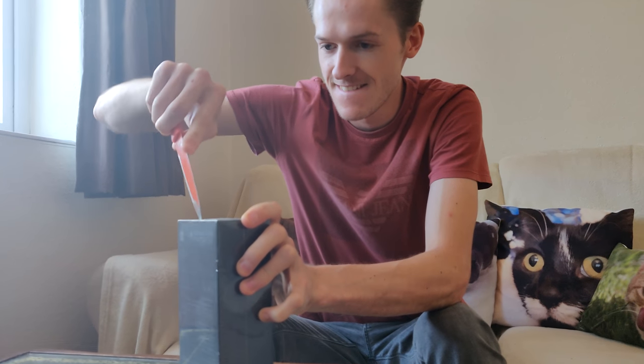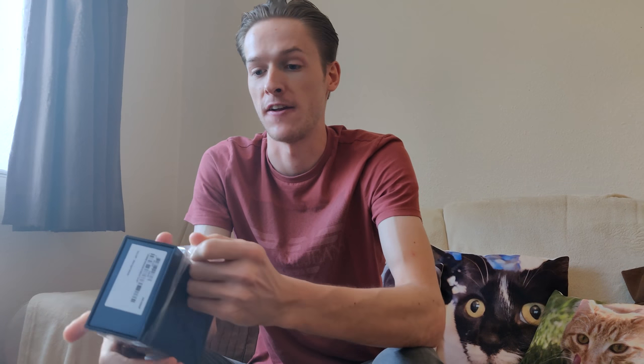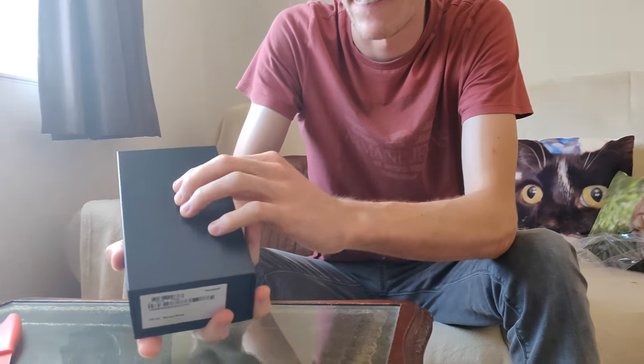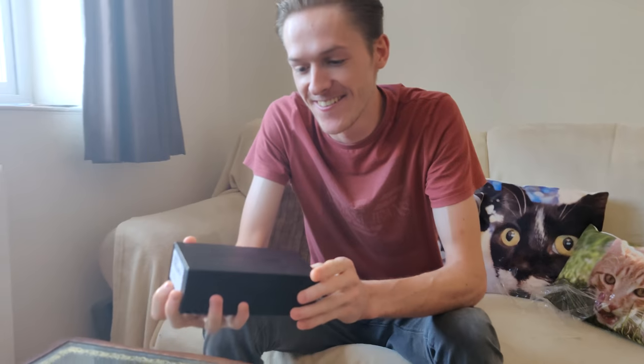I've got my limited edition knife here - I'm going to get in very gently. I will be doing a review of this phone after I've used it for a while. Out of the packaging you can see straight away how nice it is - just look how beautiful that is. The pen! I can play Disney Heroes with a pen now - dreams do come true.